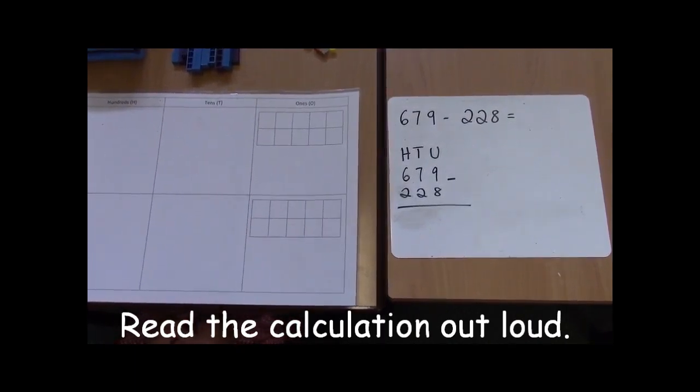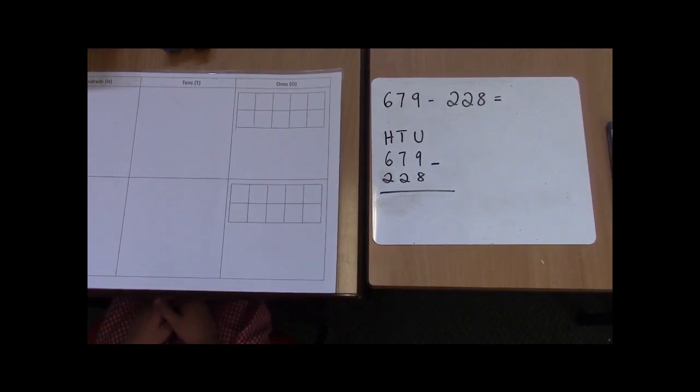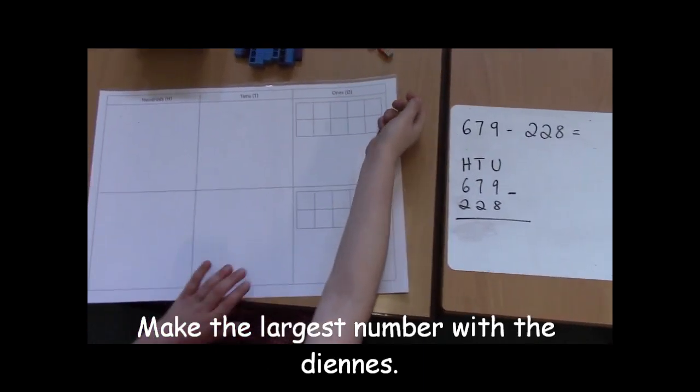Today's calculation is 679, take away 228. First you need the units.